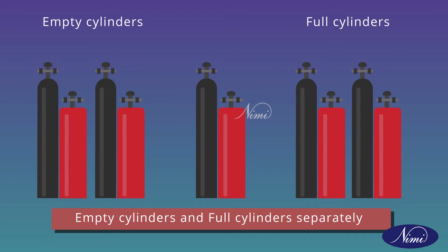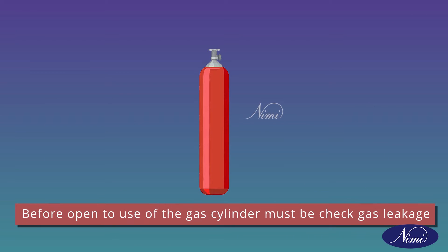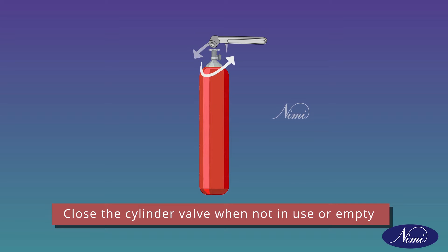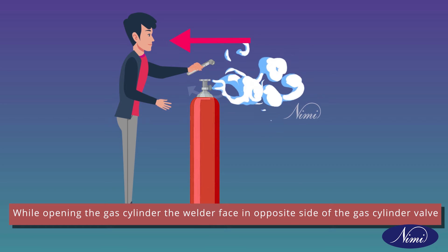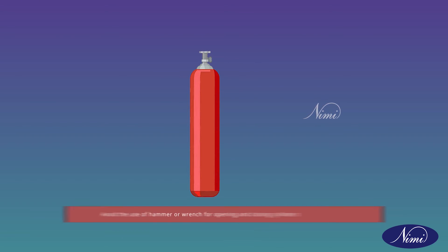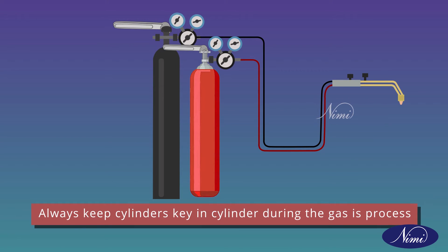Keep empty cylinders and full cylinders separately. Mark the empty cylinders with a chalk mark as empty. Before opening the gas cylinder for use, check for gas leakage. Always open the cylinder valve slowly and not more than one and a half turns. Close the cylinder valves when not in use or empty. While opening the gas cylinders, the welder should face the opposite side of the gas cylinder valve. Use always the correct size cylinder keys. Never apply undue force to open or close the cylinder valves. Avoid the use of a hammer or wrench for opening and closing the cylinders. Always keep the cylinder key in the cylinder during the gas process.